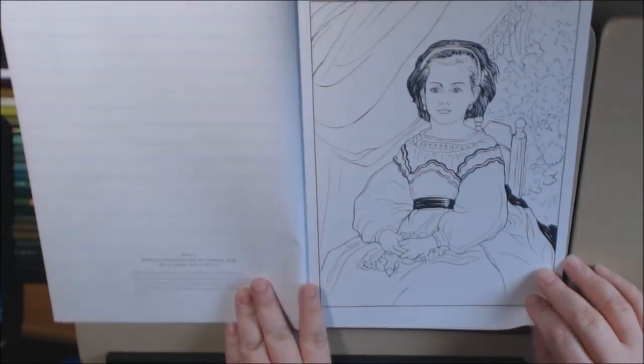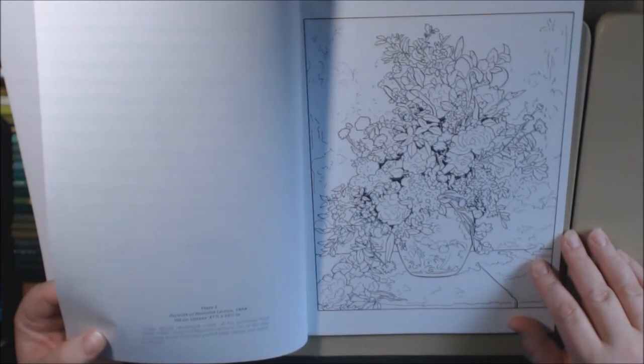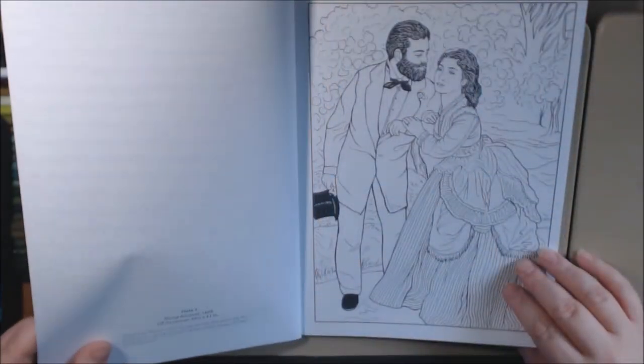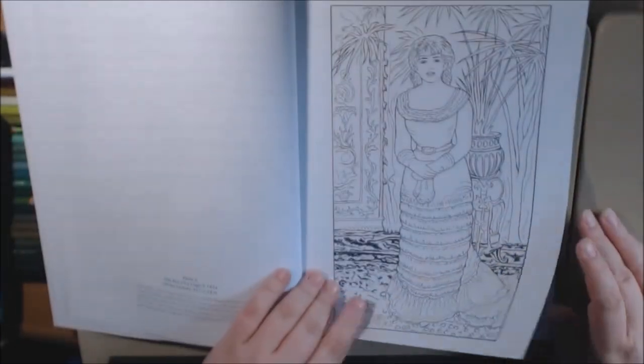The back cover tells you the page number, the name of the piece, the year, what media was used, and the size. For example, it says 'Portrait of Romaine Lacoe, 1864' and 'Spring Bouquet.' So yeah, you can get the name of everything.